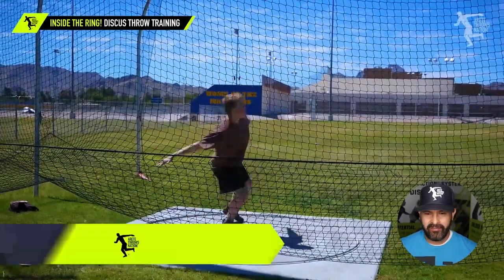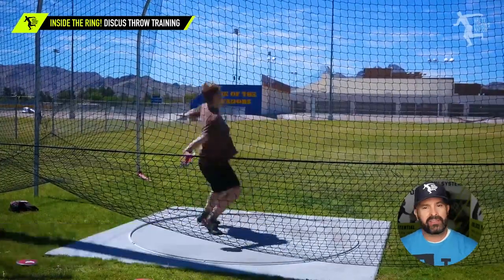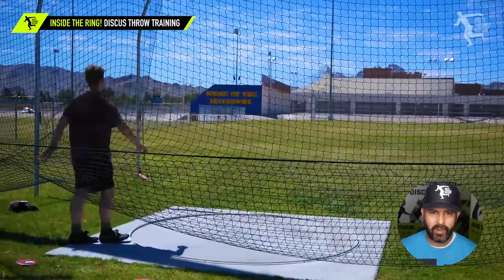You can see that he falls off balance. His entry is completely off, how he carries the discus, his orbit — these are all the things that make throwing more difficult.